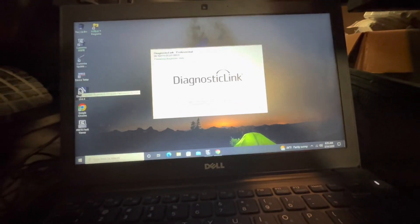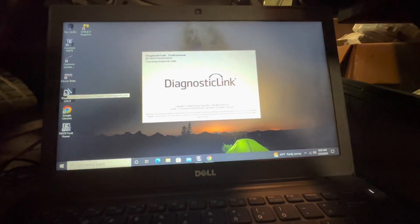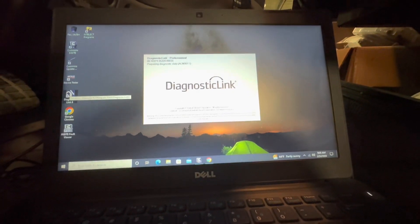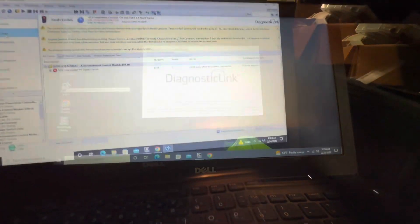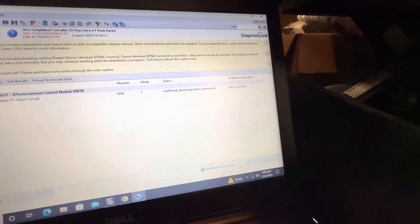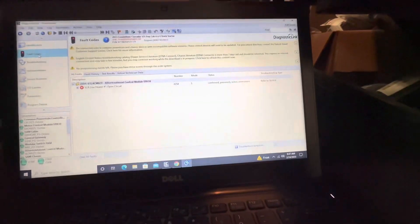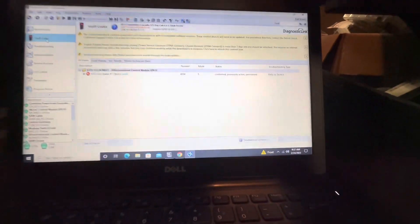Now we're going to go ahead and boot up diagnostics. We're going to scan the truck again and see if that code went inactive. Our issue has been fixed — I didn't even have to clear it. It says 'confirmed previously active,' so it was active before and it'll just stay stored in the MCM, in the aftertreatment computer. But it's off now — before, you would clear it and it would just come right back on. Now it stays off.